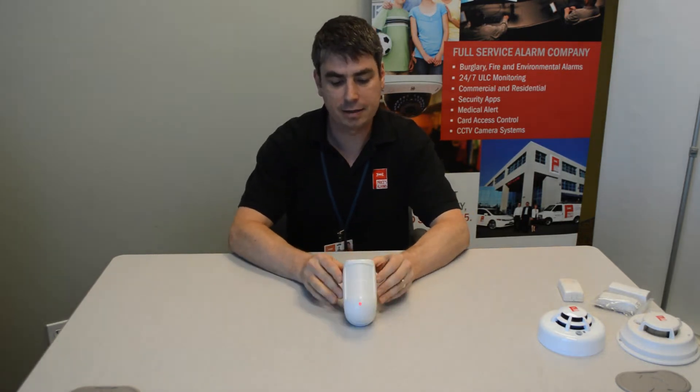Hello, Tony the Tech here once again from Price's Alarms with another instructional video. This time I'm going to be showing you how to change the batteries on a WLS914 DSC wireless motion detector. This particular motion detector uses four AA alkaline batteries,